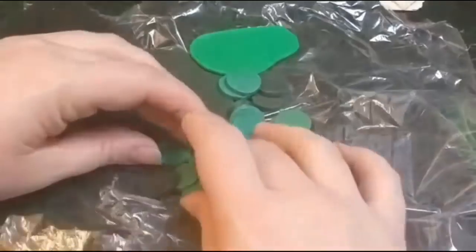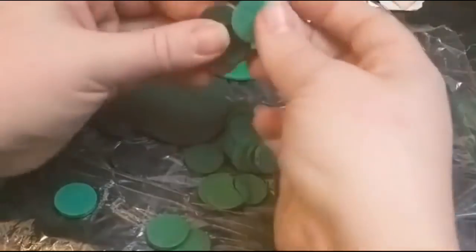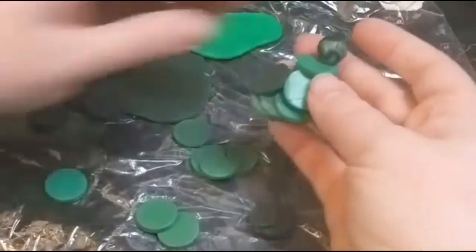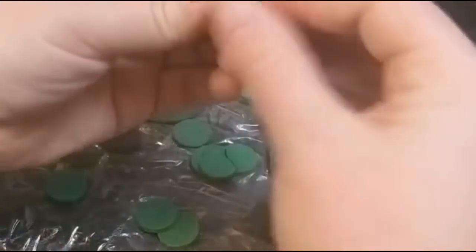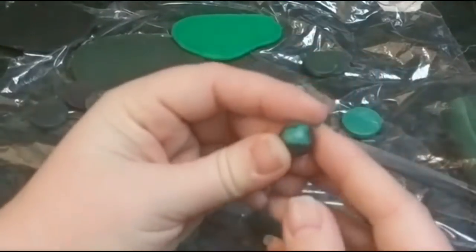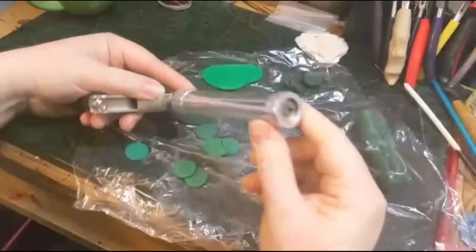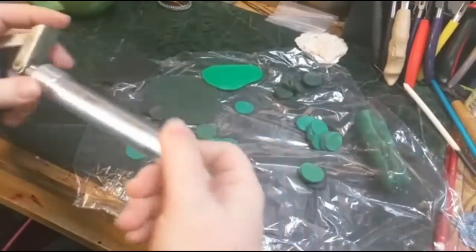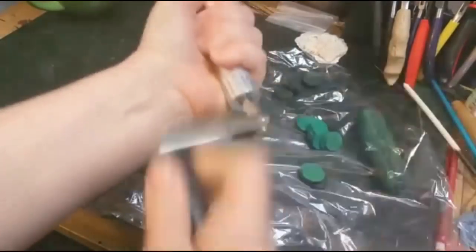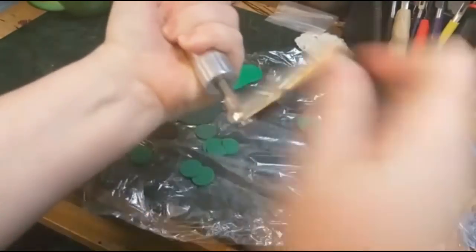Here you can see I have little rounds cut out of a couple of different colors. These were cut out of clay that was on the thickest setting on my pasta machine, the size 1. If you did thinner clay you would be able to get a more gradual color blend, and you can see there with that piece of scrap it really looks like malachite sometimes. Now I'm using a tool called an extruder. I really like this one because it has a crank handle and it's so much easier on my hands than some of the other designs on the market.